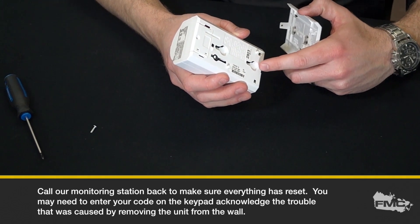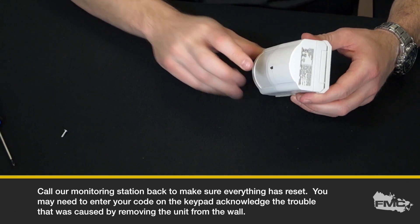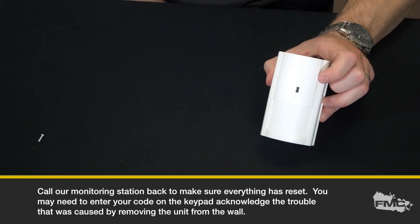Call our monitoring station back to make sure everything has reset. You may need to enter your code on the keypad to acknowledge the trouble that was caused by removing the unit from the wall. And that's it, you're done. Thank you for your time.